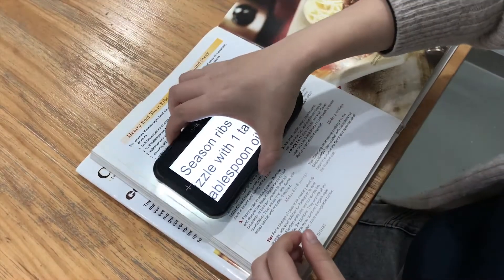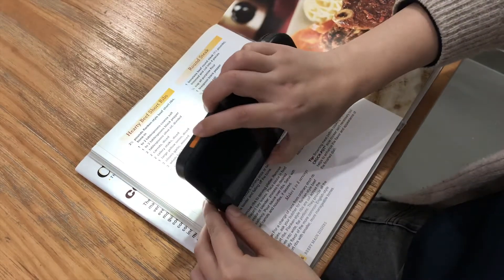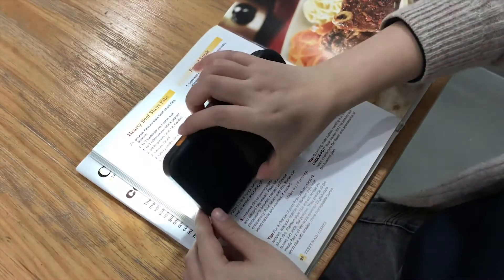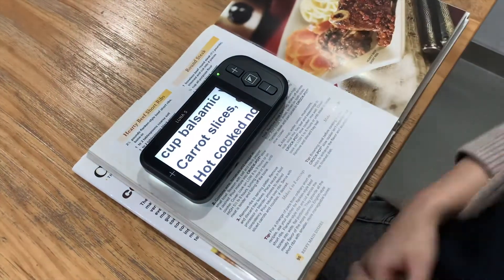Short press the power button to enter flashlight mode. While the camera light stays on, the screen will turn off. Short press the power button again to exit.